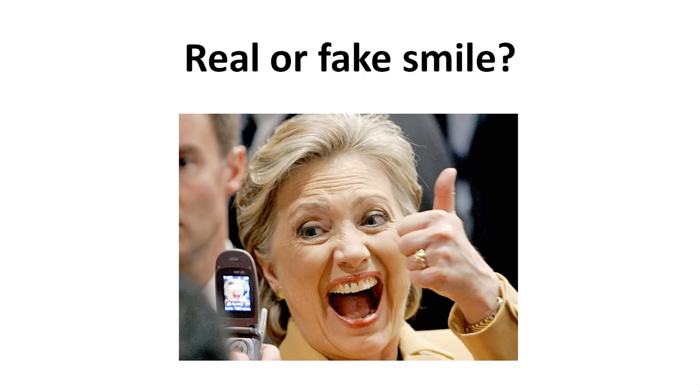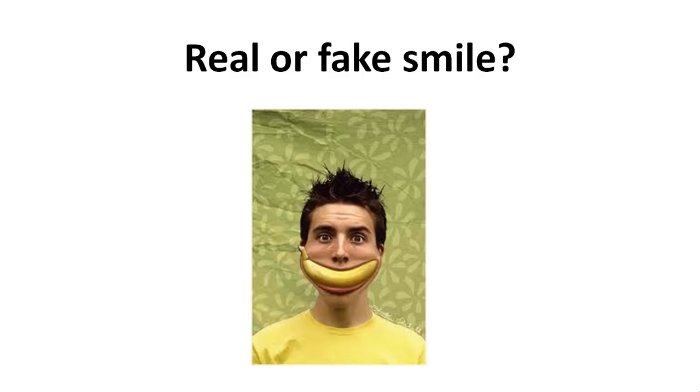Real or fake? A really big mouth but a really fake smile because you see no contraction around the eyes. Real or fake? No contraction around the eyes, so fake.